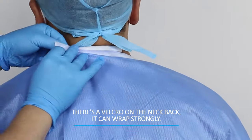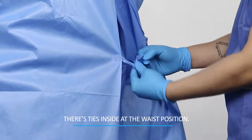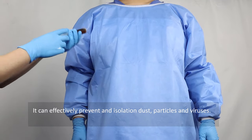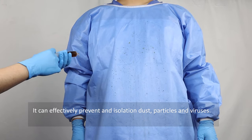There's a velcro on the neck back — it can wrap strongly. There's also a tie inside at the waist position, which can effectively prevent and isolate dust particles.